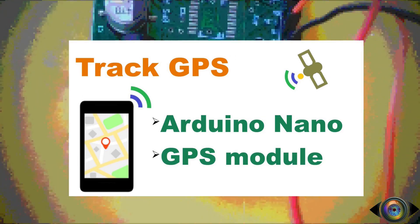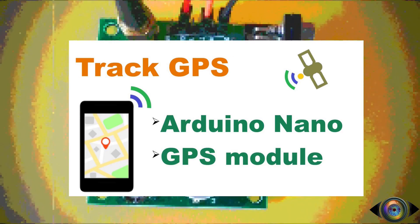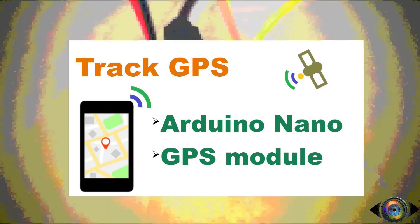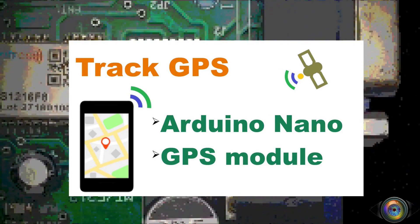There are two sections in this video. In the first section, we will be testing the GPS module using a microcontroller. In the second section, we will be using a data parser called TinyGPS++ so that we can parse the data in a readable format.